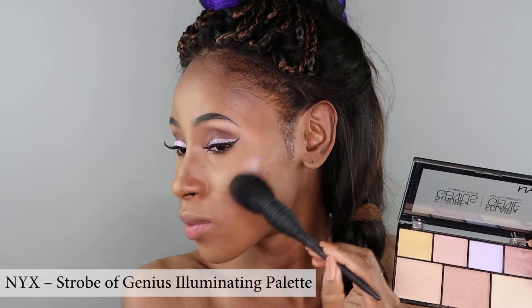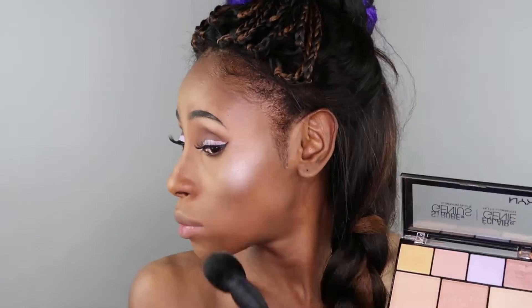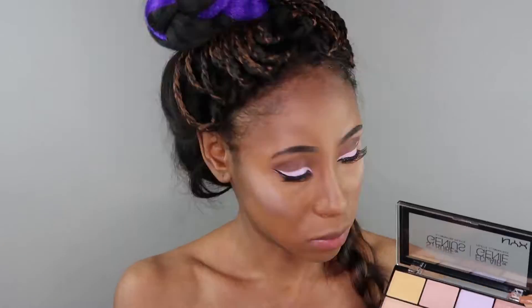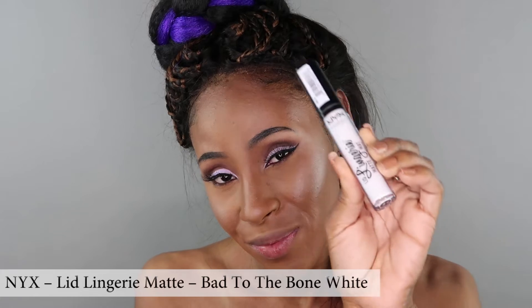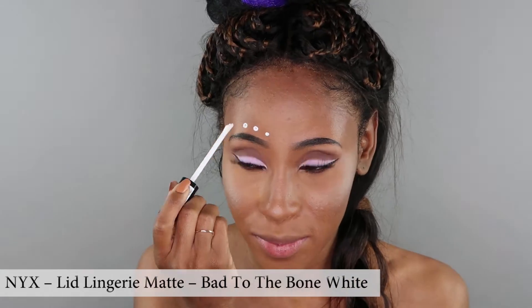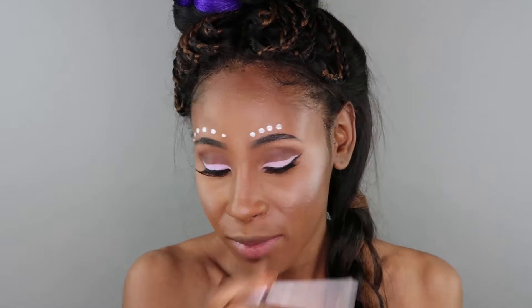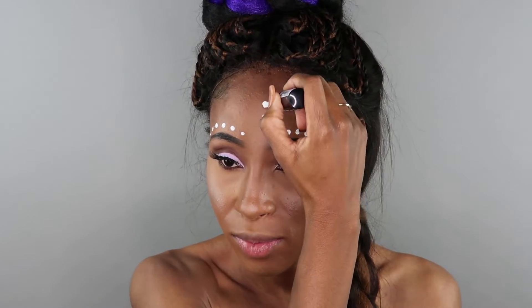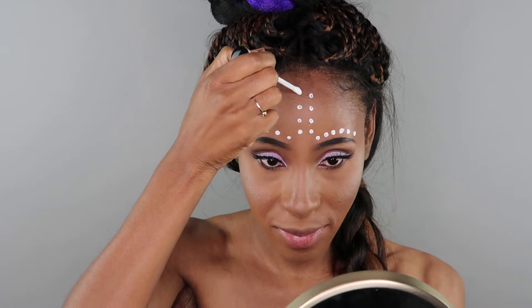This purple color from the NYX Strobe of Genius Illuminating Palette is perfect to give me gorgeous cheekbones just like Princess Cherie. I chose purple as it seems to be a recurring color on the princess — it's even in her hair and on her eyelid makeup. With the NYX Lid Lingerie I'm going to be adding those amazing intricate dots to my face. I've always loved polka dots on anything and everything, but never thought they would be this enjoyable and gorgeous on my face.